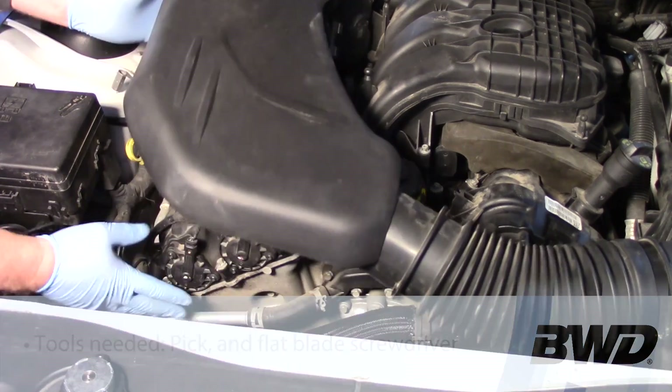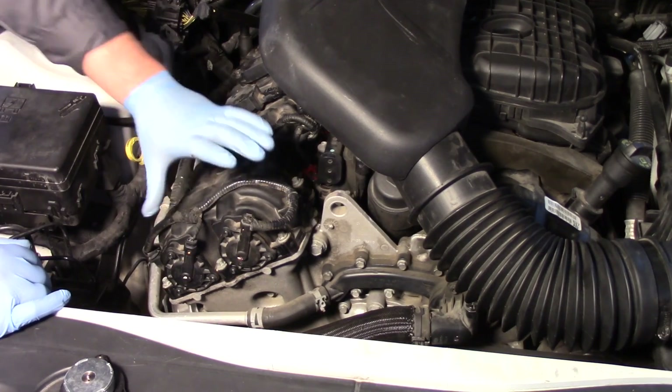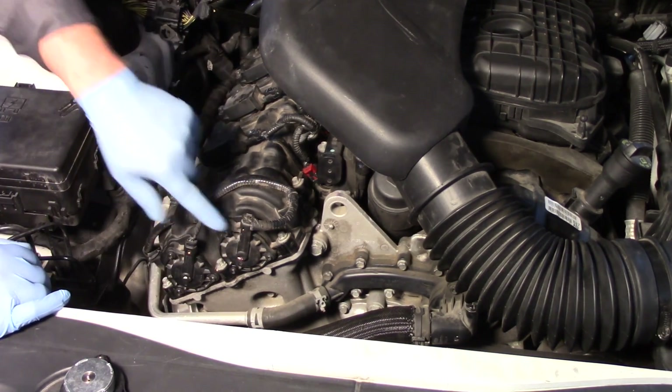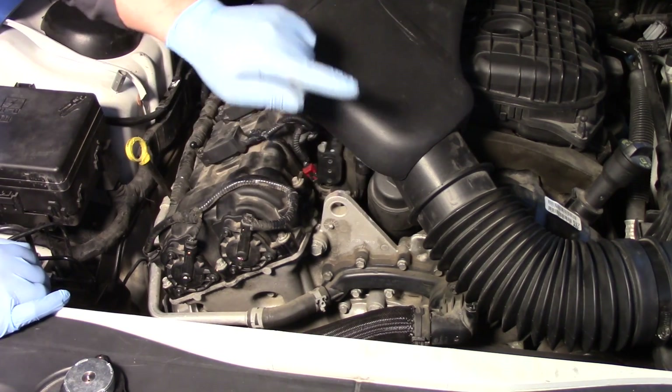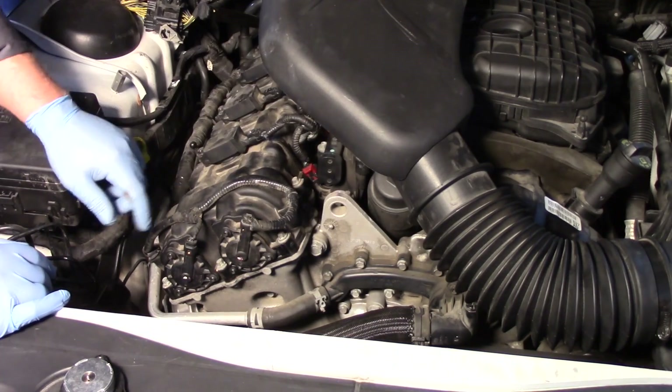I'm going to pull the air intake inlet out of the way so we can see on bank one the exhaust solenoid as well as the intake solenoid. Bank two is on the driver's side of the vehicle and very similar — we have two actuators or solenoids there.